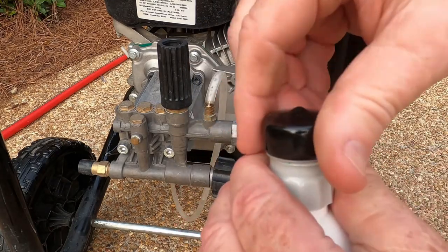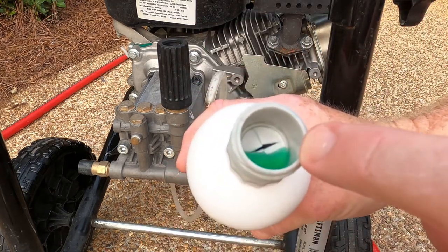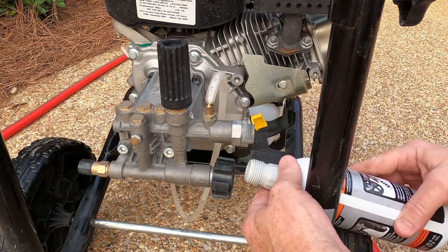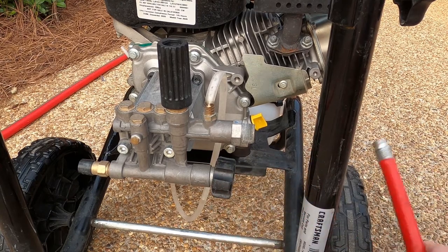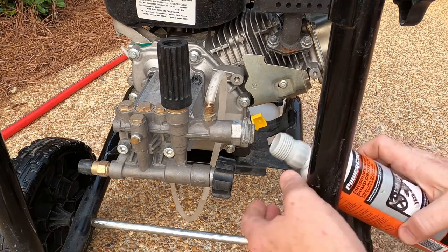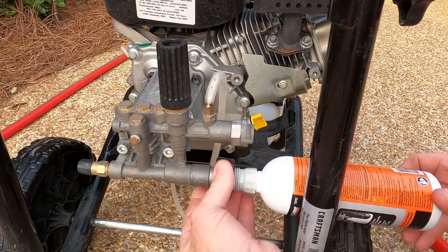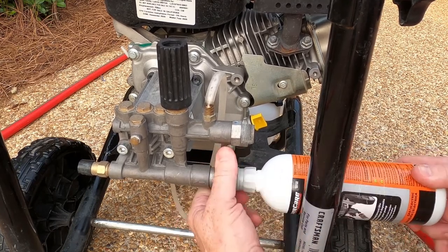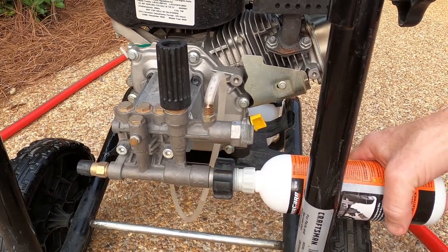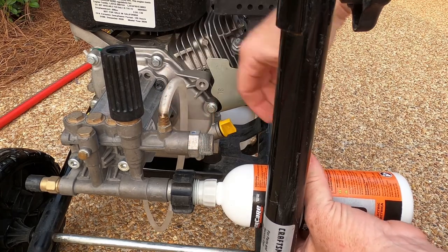Here's how this works. This black cap is just a seal, and inside there you've got another little seal. You plug this in where your hose goes — normally your garden hose would go right here. What you want to do is push your pump saver in there and tighten it down — not really tight, just make a snug seal. Then you squeeze it until you see the pump saver come out of the top opening.